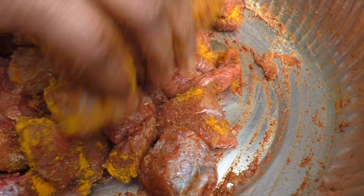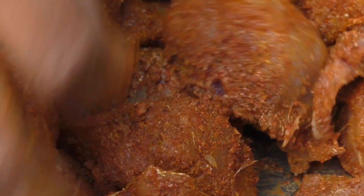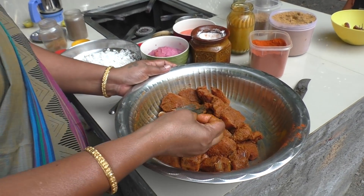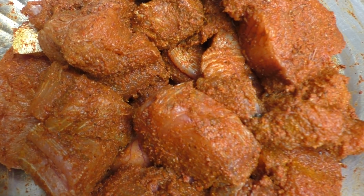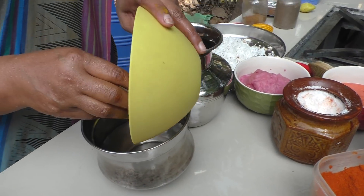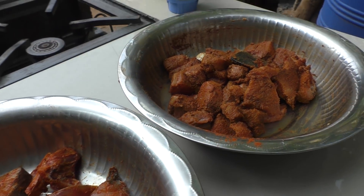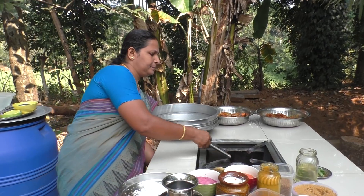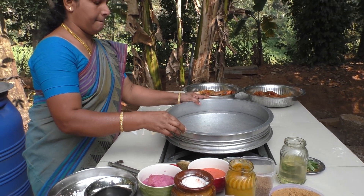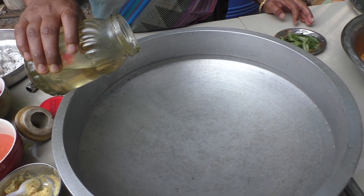We will mix it. Add the masala, fry for 2-3 minutes, and add the masala to the pan.